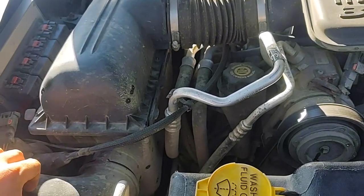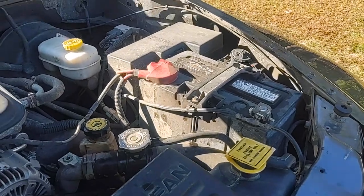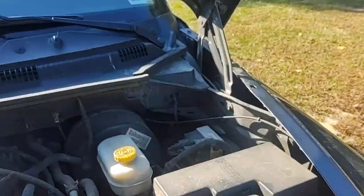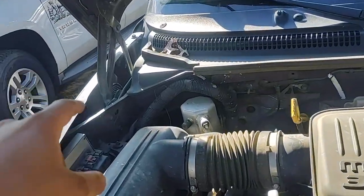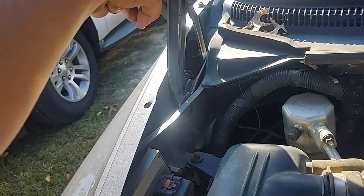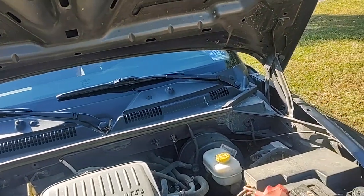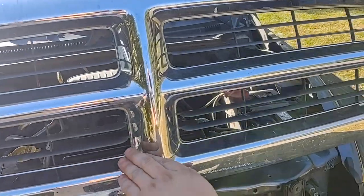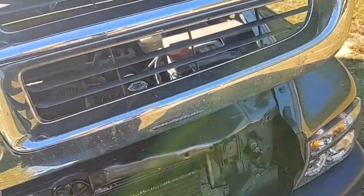I probably need to get a new air filter this year. I just redid my battery at the beginning of the year. Also, regarding hood alignment I was talking about in other videos, I had to readjust these down or up. I was thinking about doing something with a custom grill — maybe buying a grill and cutting it out.